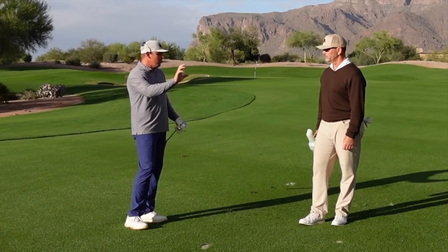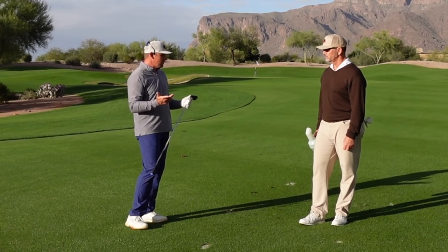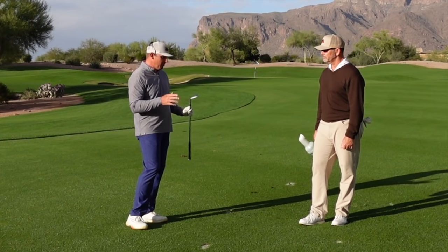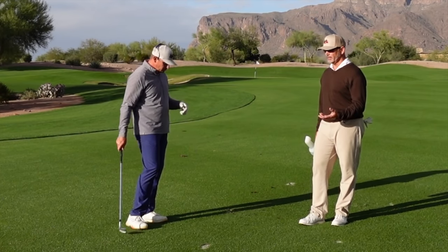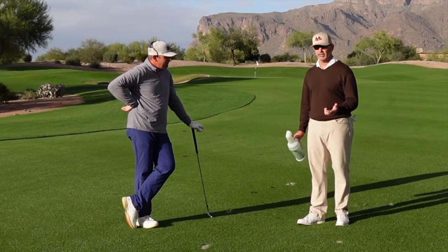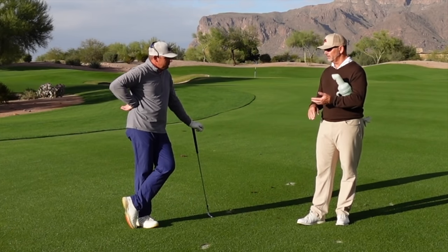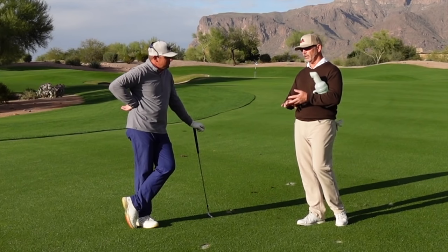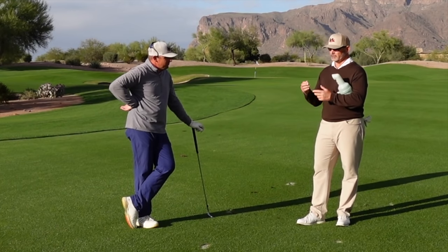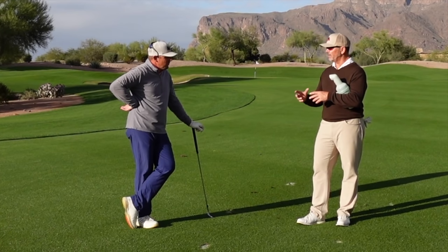Maybe 25% with your driver and other tee clubs, and 25% with iron shots. It's important to understand your stats — there are a lot of apps out there. You can get a good sense of your misses with the driver, your average distance, what you're best at, what yardage or club you excel with, and what your normal miss is. Then you can build your practice routine around what you need to work on.